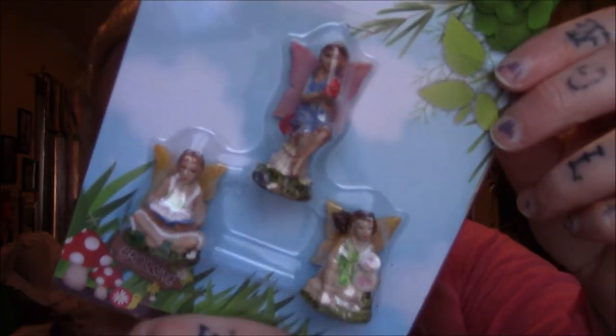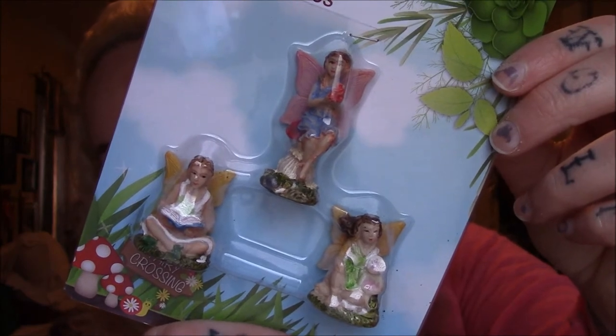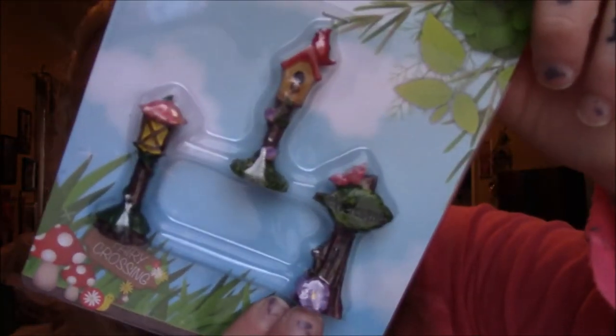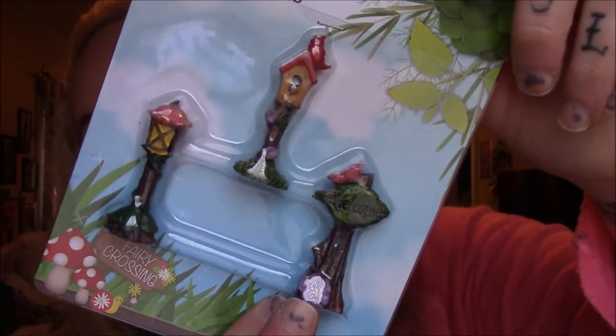Super cute! Then I picked up the ones with all the gnomes, the ones with all the fairies, and the ones with the little bird houses, a little light post, and a little welcome sign — I thought it was a little bird bath but it's not. Those were all wishlist items.